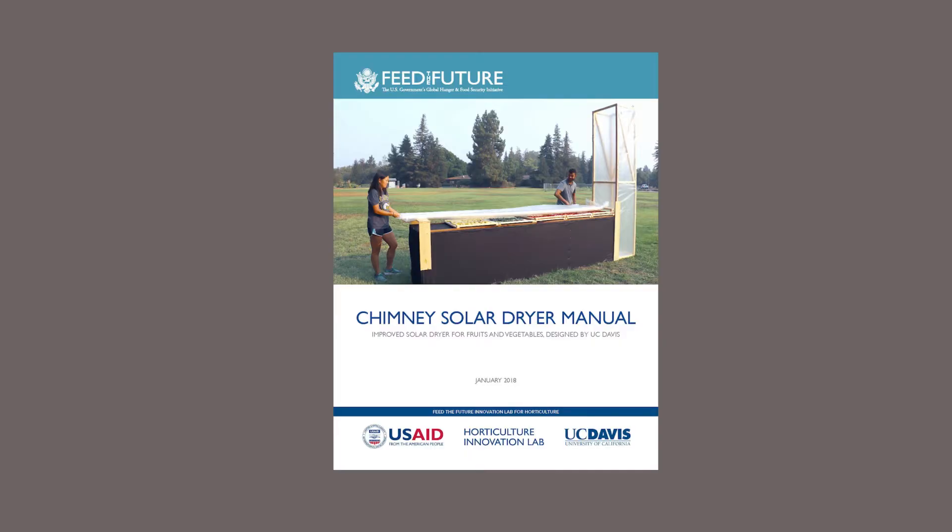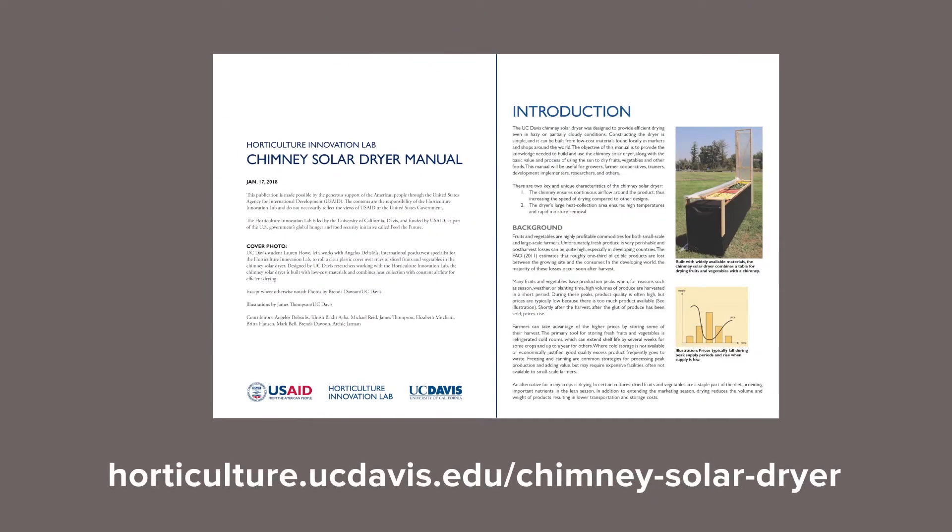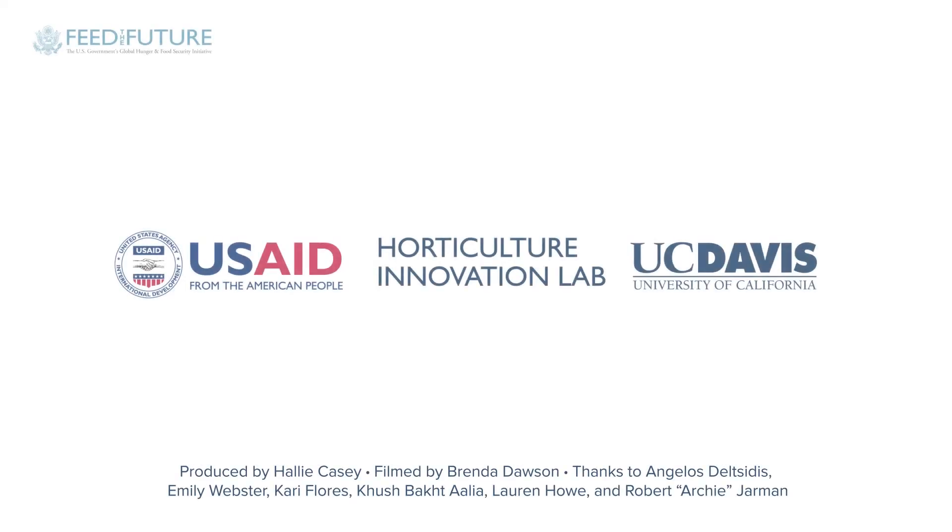For more details on how to build this low-cost solar dryer, check out the UC Davis Chimney Solar Dryer Manual on the Horticulture Innovation Lab website.